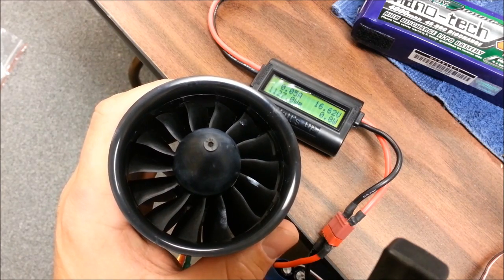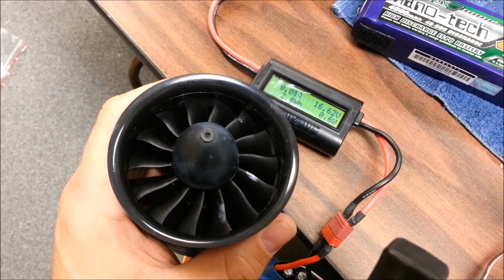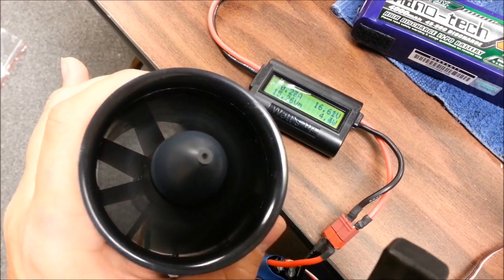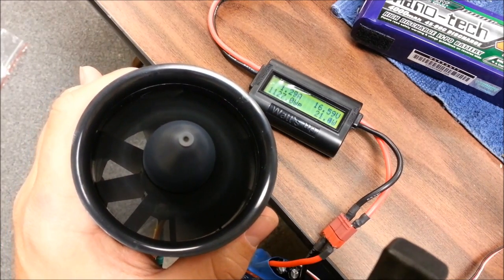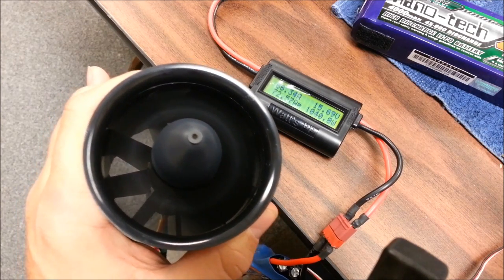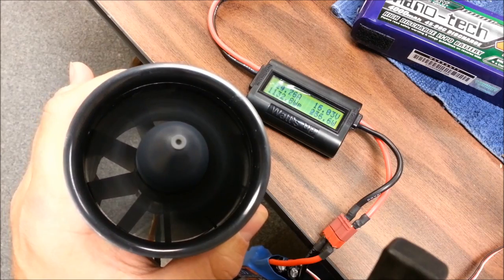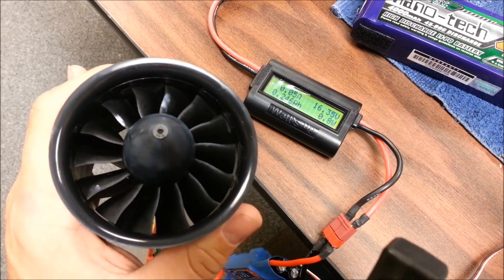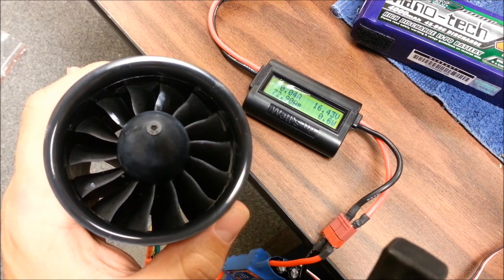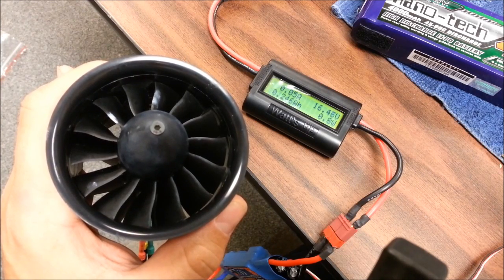Did a quick run-up, was pulling a little over 1100 watts at 72 amps. We'll run it up one more time. Looks like we're still about 72, 73 amps, and just over 1100 watts.